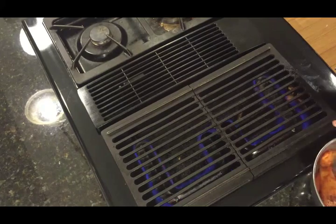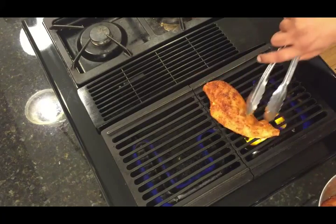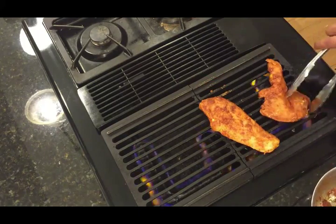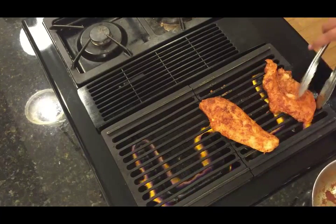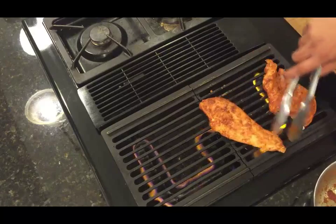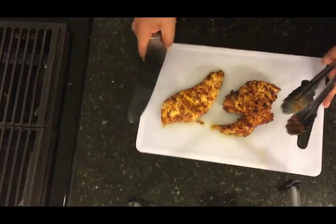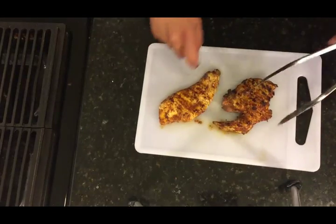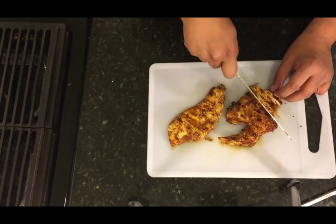I'm going to go ahead and grill this chicken. Make sure you get the grill really hot. We're going to grill this for about 10 to 15 minutes, about 5 to 6 minutes on each side until it's fully cooked. Our chicken is ready and we're going to go ahead and slice the chicken into thin slices.